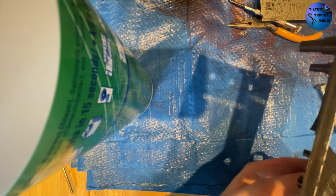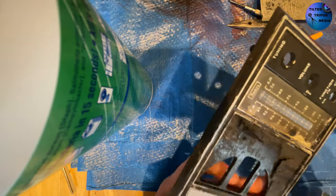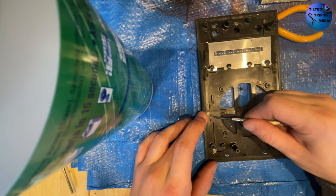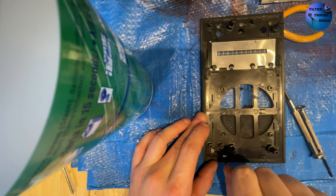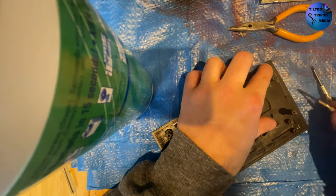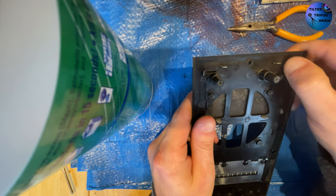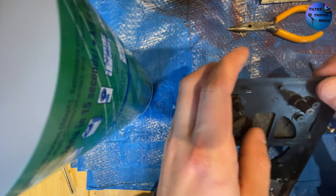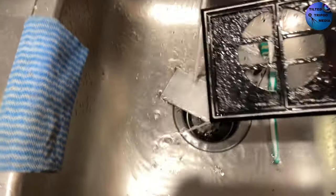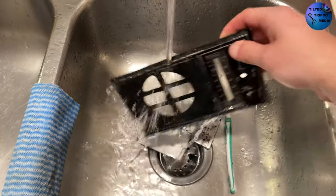A little bit of background information and history on this radio — this is the Sears Solid State Transistor Radio, model number 132. I couldn't really find a manufacturer date for this, but it looks like it dates back to sometime in the 70s. It picks up all your AM and FM stations, though this particular unit struggles to get some of the weaker stations. I figured it would be a good idea to clean this stuff with just some cool water and a soft-bristled toothbrush to try and get some of the gunk off. For the most part, it worked.